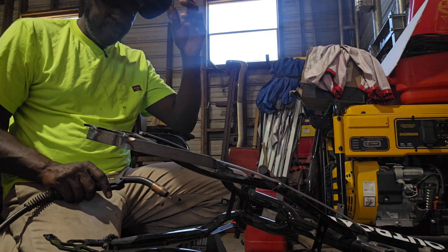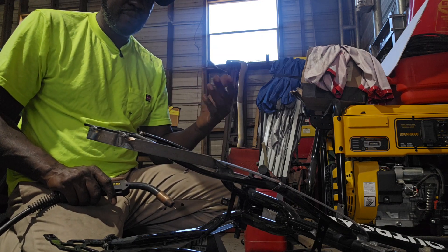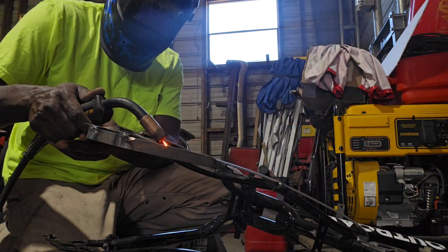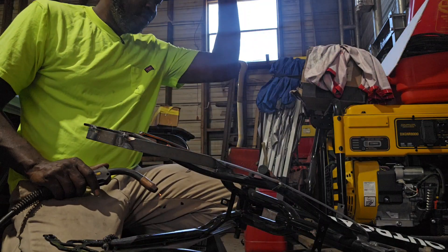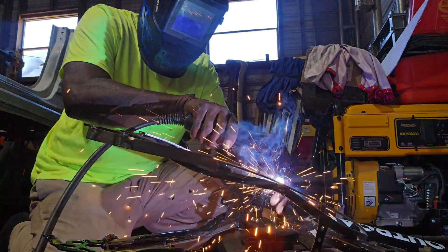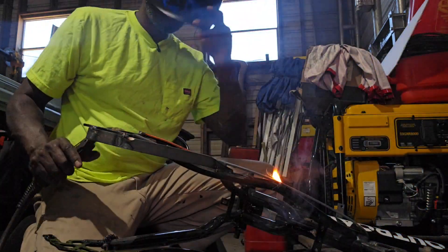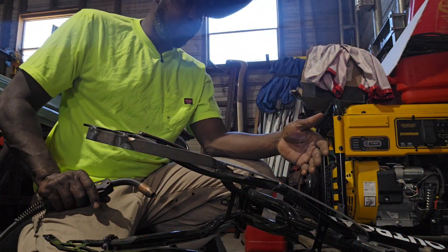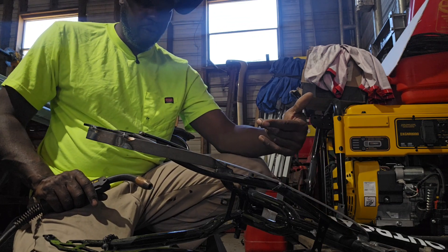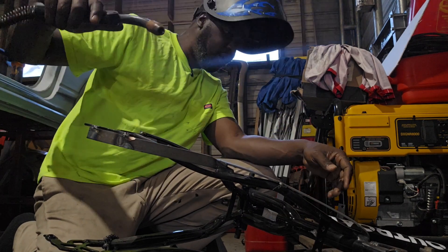That's good right there — it doesn't need a lot of weld, but it needs enough to hold the bike together. The heavy weld is going to be right up under here where the seat post sits. Then I can take it home and do the sanding and finishing work on the bike.